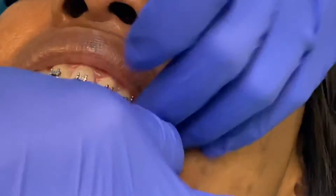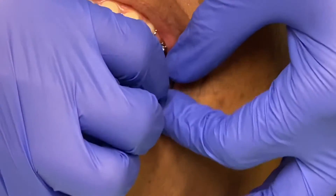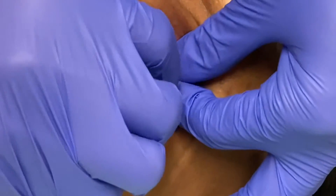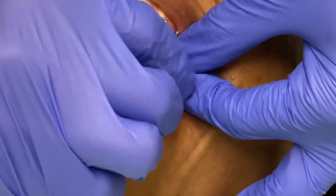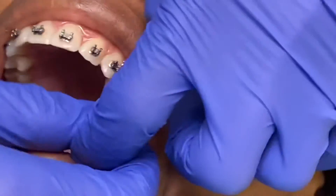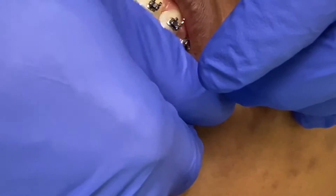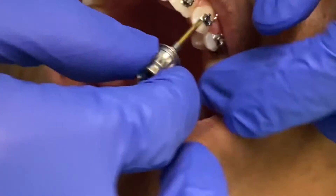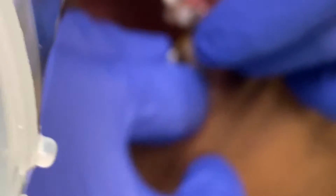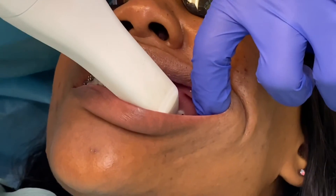Here's a tip: after using the scan body in the implant area and scanning, you have to remove it in order to take the bite registration. I just took it out and put the healing abutment back so that the patient can bite down completely without any impediment from the scan body.